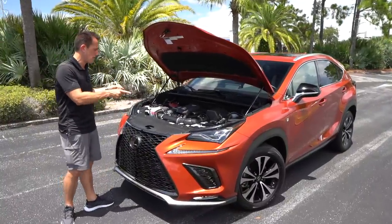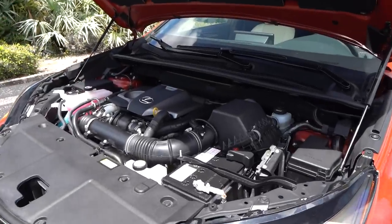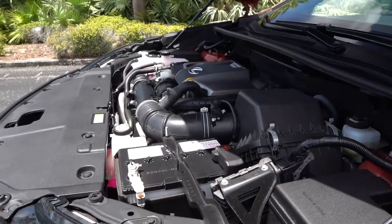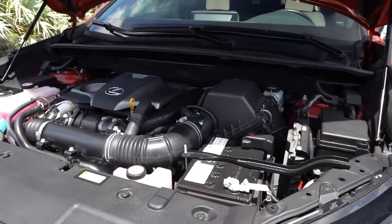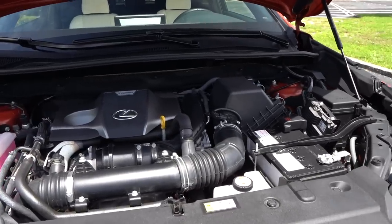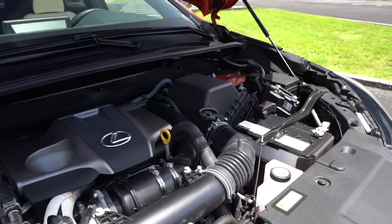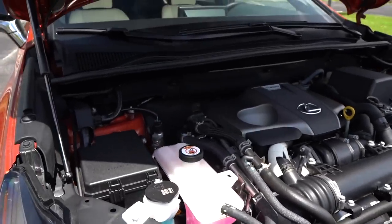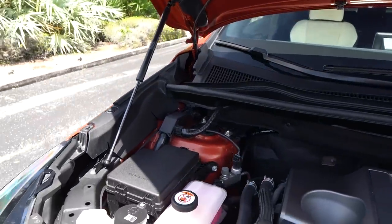Alright guys, we got the hood popped. You do have hydraulic hood struts. Underneath that hood you can see it very clearly — small but tasteful engine cover. It's that two-liter inline-four turbocharged engine. Power-wise, you're looking at 235 horsepower, 258 pound-feet of torque, all mated to a six-speed automatic transmission, getting power to the ground through an all-wheel drive system. Zero to 60 in about 6.9 seconds, quarter mile in 15.3. The vehicle weighs around 3,811 pounds. MPGs: 22 in the city, 27 on the highway.